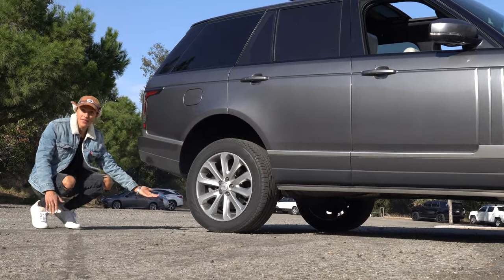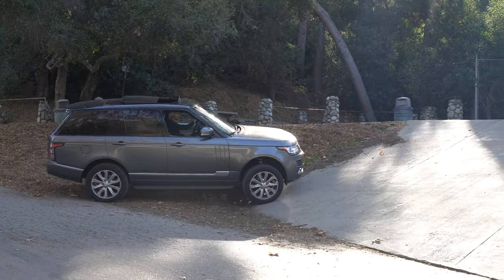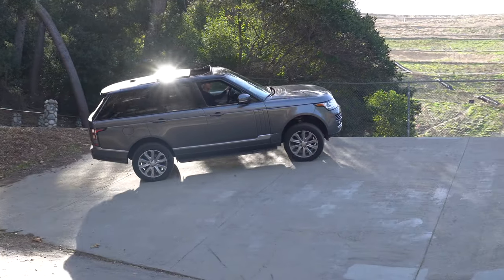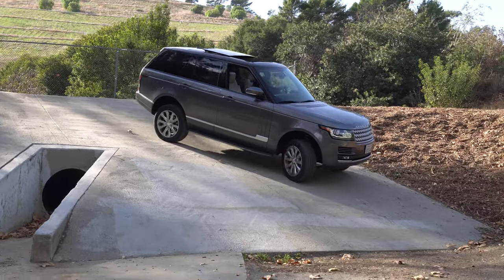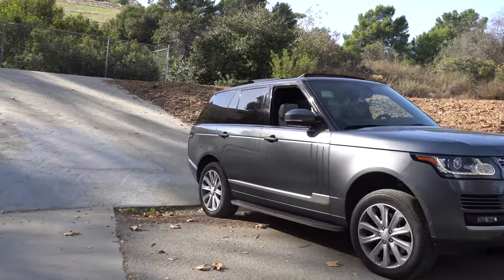I can live here — look at that, can you believe it? This is how to use extended mode on your Land Rover. If you didn't know about that feature, please let me know in the comments below. Like, subscribe, destroy the algorithms. Peace.